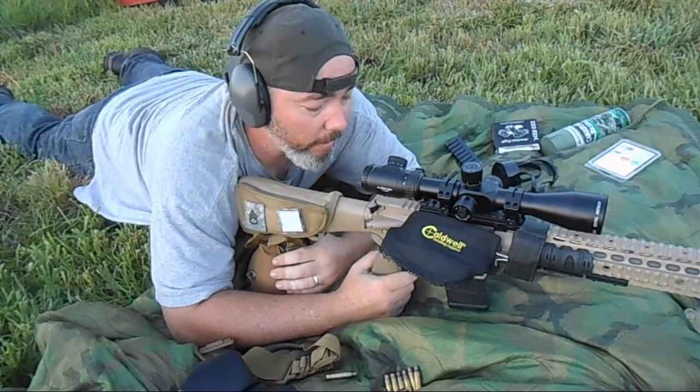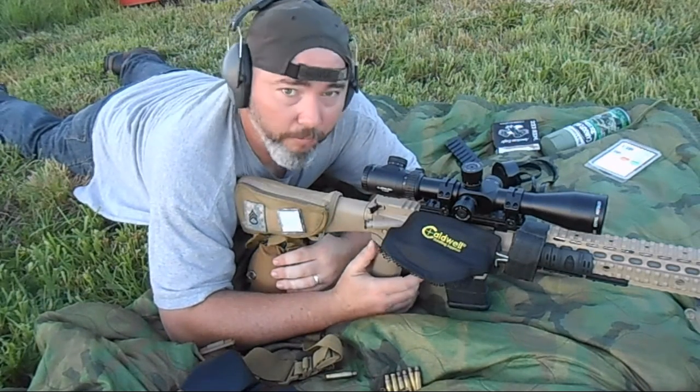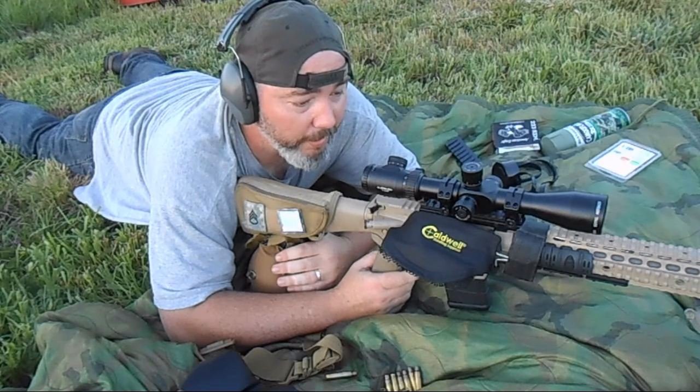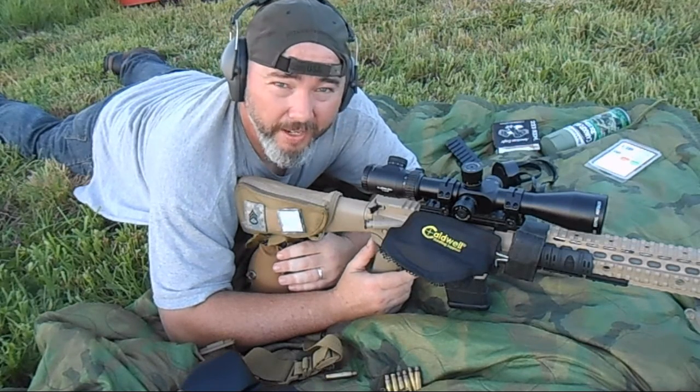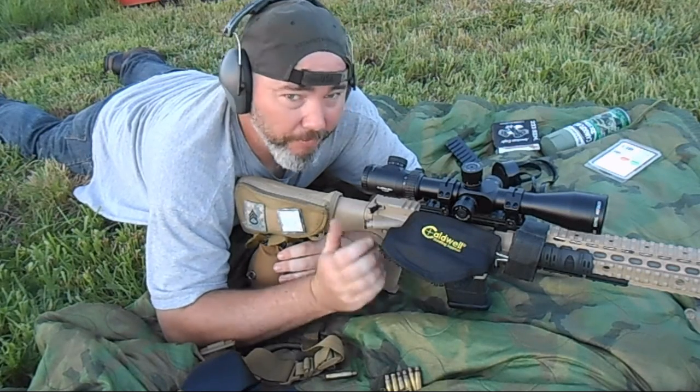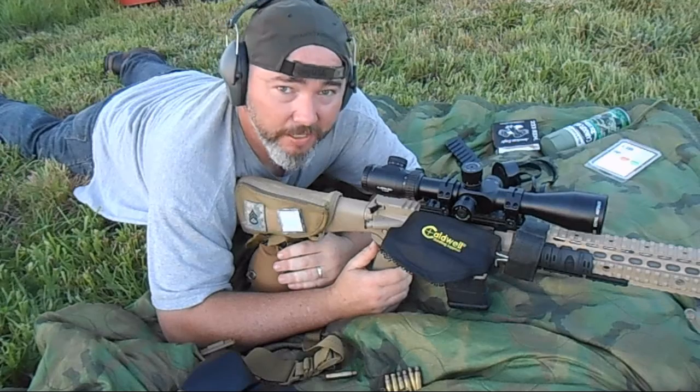Hey, what's going on YouTube? If you're new to long-range shooting or precision shooting, you'll find out real quick that unless you have a way to gather your dope or get some data into your rifle scope, you're going to have a hard time hitting targets at various ranges.